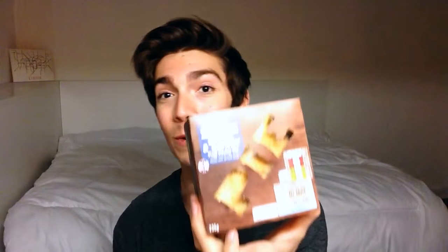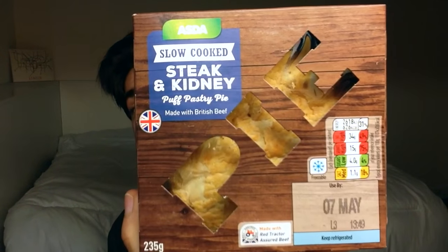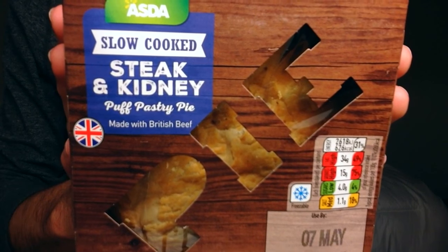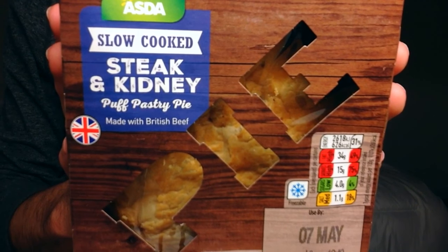However, as the show goes, we cannot be doing the traditional British food. We're doing one straight from a box from ASDA. It is labeled as a slow-cooked steak and kidney puff pastry pie made, of course, with British beef. Everybody else calls Americans nationalistic? You're bragging about your beef.